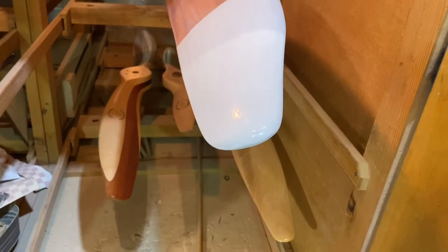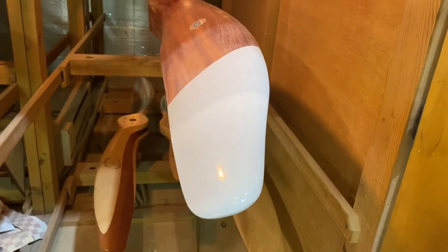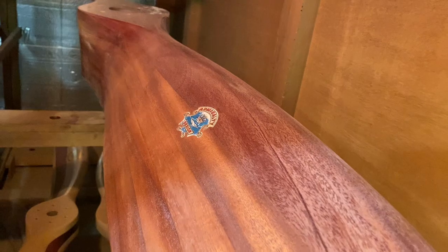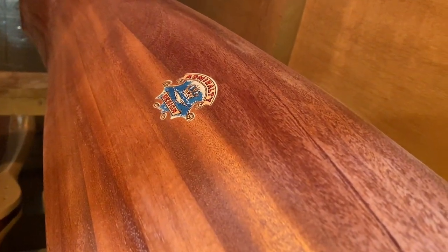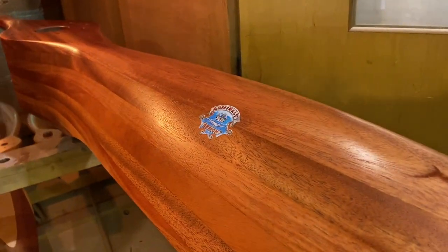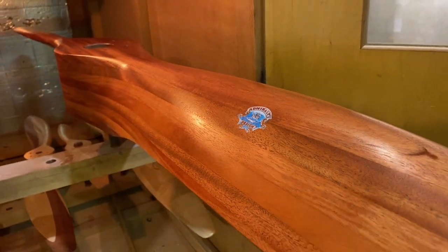I did get it balanced. They wanted white tips on this — that was original to what was on that plane — and they sent me original stickers to go on it, which is great. We got top coat on it and the finished product looked pretty good. It was a lot of work but it was completely worth it and I was really happy with how it turned out.